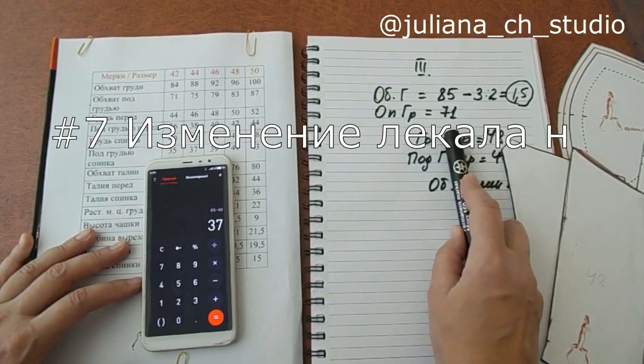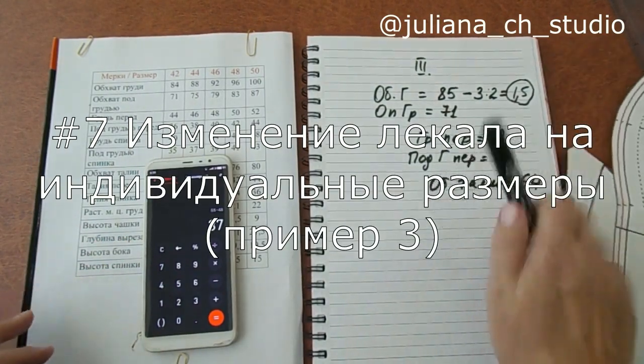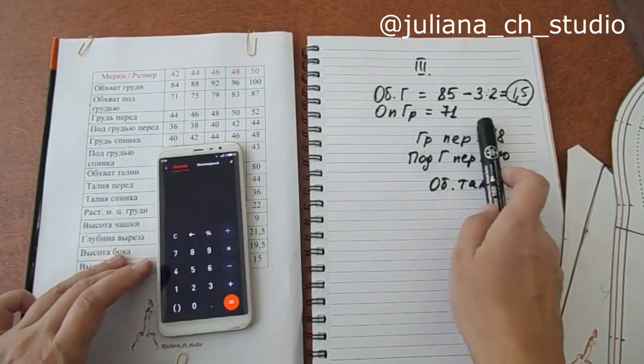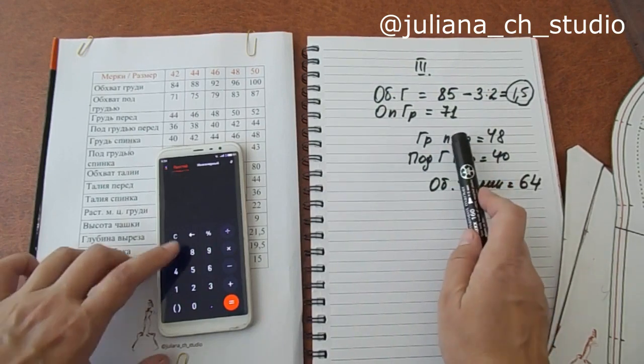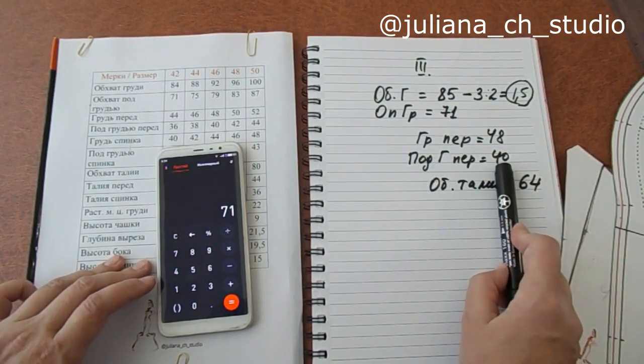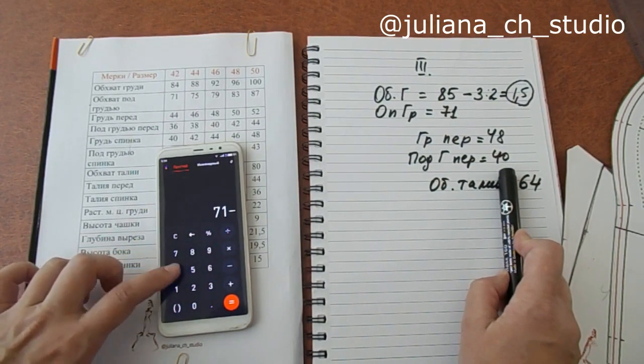Обхват под грудью у клиентки — 71 сантиметр. Мы должны сейчас просчитать, сколько у нас пойдет на спинку. Из 71 мы вычитаем под грудью перед — 40.